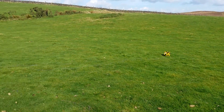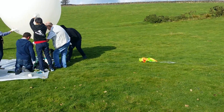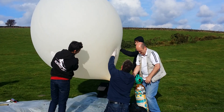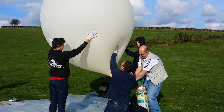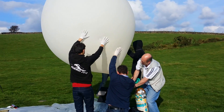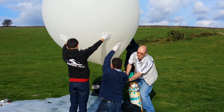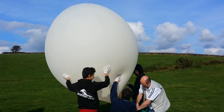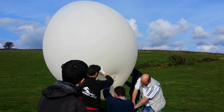There's the payload, looking all solitary, connected to the parachute, which is then connected to the balloon, which is almost inflated. We're absolutely petrified at the moment that it touches a sharp edge — you'll notice everybody's got gloves on. We're nearly full now. The balloon will expand to about 8.5 metres diameter, so it's got a long way to go yet.